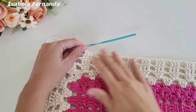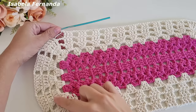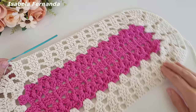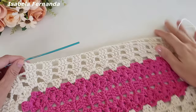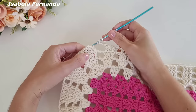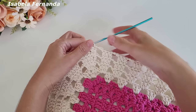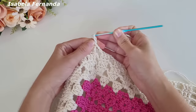Finalizei toda a minha volta — a peça está ficando assim. Tudo que fiz na curva desse lado repeti desse lado; tudo que fiz nessa lateral repeti nessa lateral. Para finalizar essa volta, fiz uma, duas correntinhas. Venho na terceira, conto uma, duas, e na terceira prendo com ponto baixíssimo. Vamos iniciar a volta de número cinco: subo três correntinhas para dar a altura de um ponto alto, laço meu fio, no próximo ponto um ponto alto.